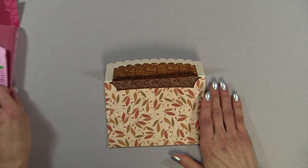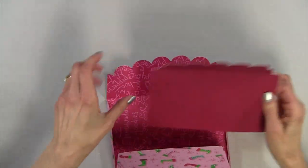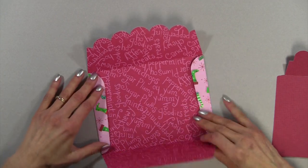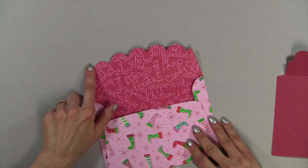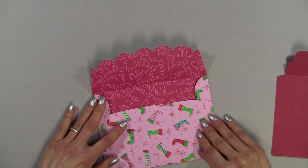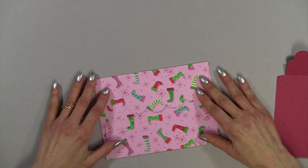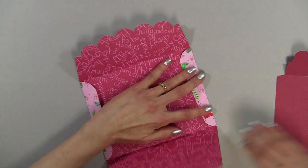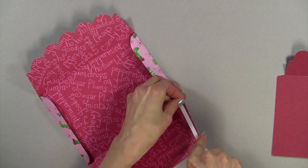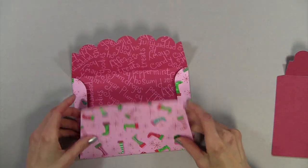The next one I want to show you is the larger scallop. This holds a 5 by 7 card — it's an A7 envelope, again by Lori Whitlock. The number on this is 50778. What's great about this card is I just use double-sided paper and you have the cutest card. To seal this, I would just run this tape right along here, cut it, and then peel off the liner and seal it.